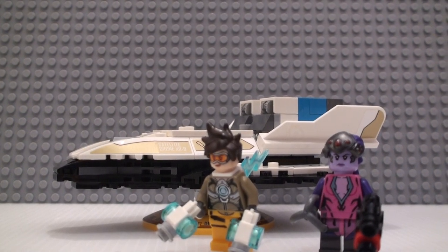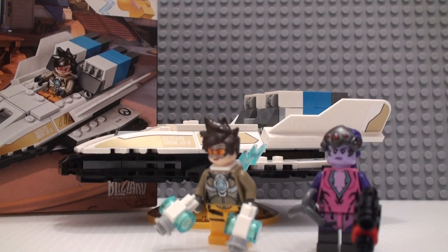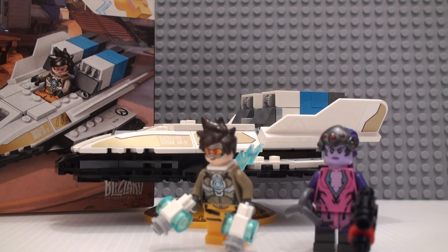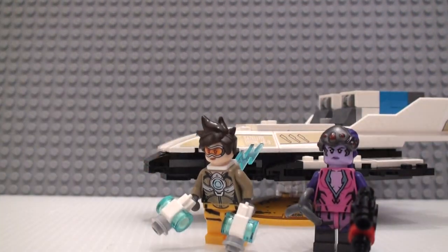Hello you guys, today I'm here with the LEGO Overwatch Tracer vs. Widowmaker set, number 75970, 129 pieces, and it's $15. We get two figures in here and a little build, and I'm going to start off with the figures here.